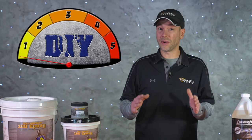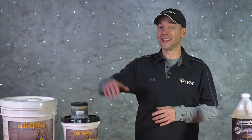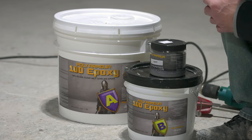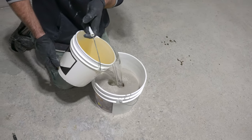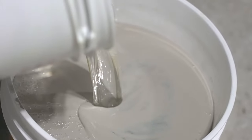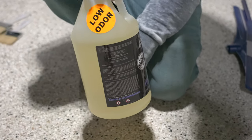Today's project is going to rate as a four on our DIY meter. The main products we're going to be using are 100% epoxy and Rock Hard Urethane, both from DecoCrete. These products will create a long-lasting, highly durable, low-maintenance floor — all with a low-odor, easy-to-use system, perfect for contractors or DIYers. The epoxy and broadcast media are both available in a wide variety of colors.